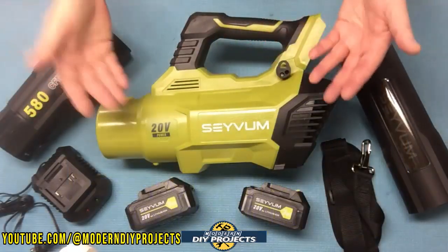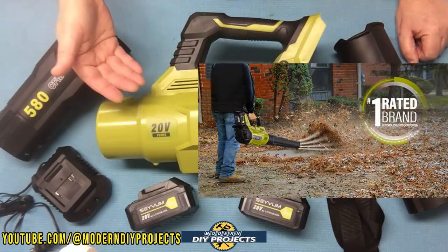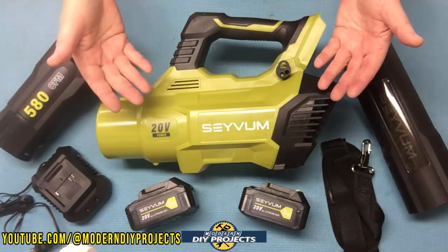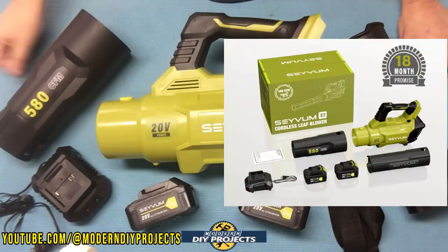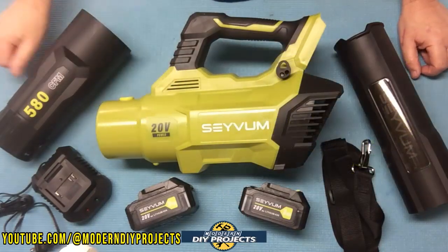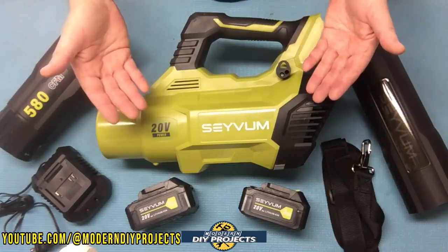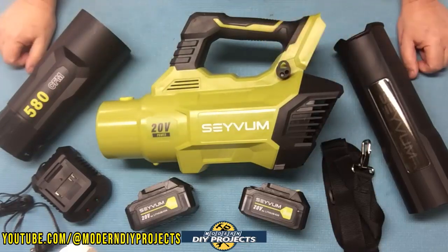When you unbox this, this is everything you get. This is the Saem 20 volt cordless leaf blower, available on Amazon — link in description below. At the time of making this video, this kit retails for $149.99. But they also have a 10% discount coupon on their Amazon page making it even cheaper. If I come across any additional discount coupons I'll put them in the description below, so check that out first — you might save even more money.